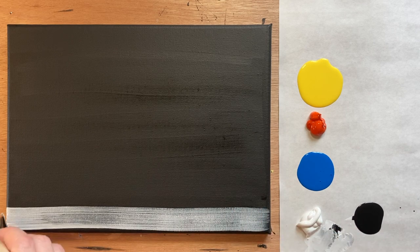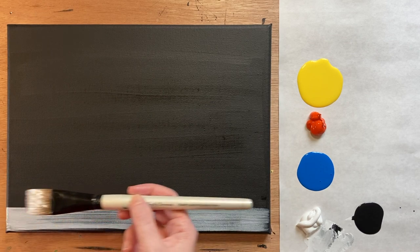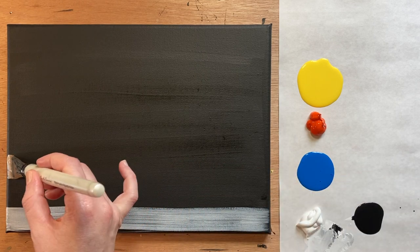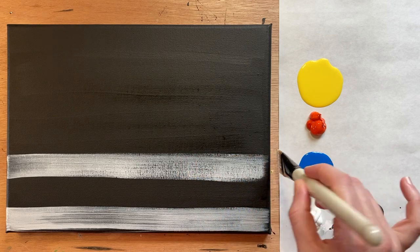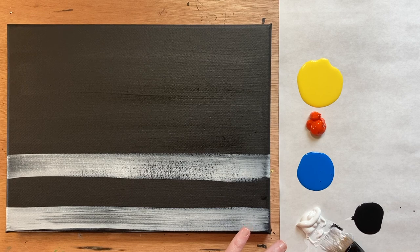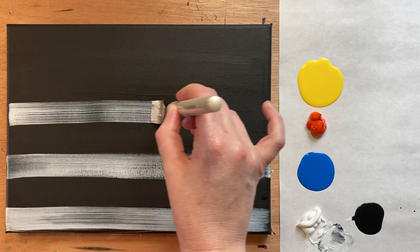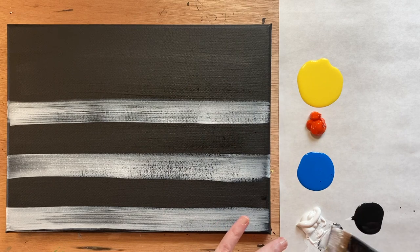You can go over it a few times, then give it another brush-stroke's width of space before adding an additional white stripe, keeping it even — about the width of the brush. I'm not going back over this to make it a solid white stripe; I'm letting it be textured with that beautiful canvas texture, and even pulling a little bit of the black into the spaces where it's still wet. We want this to be sort of messy and natural looking.